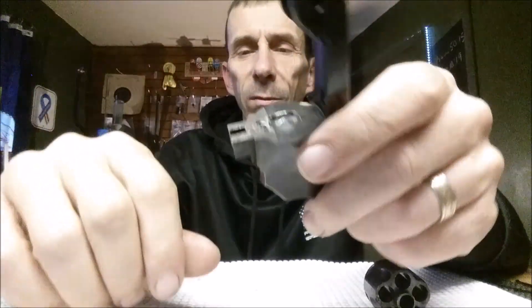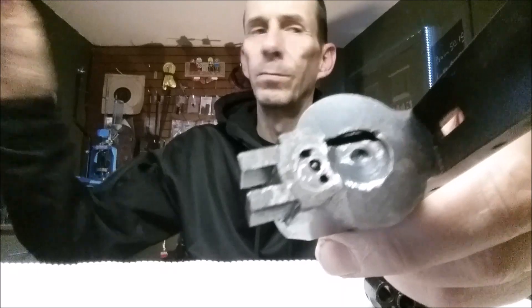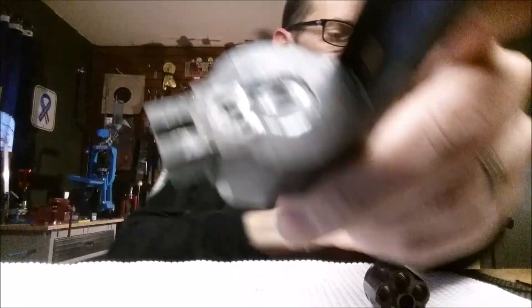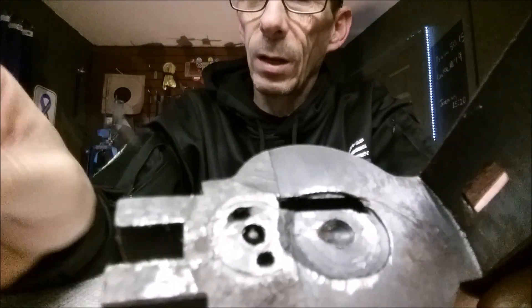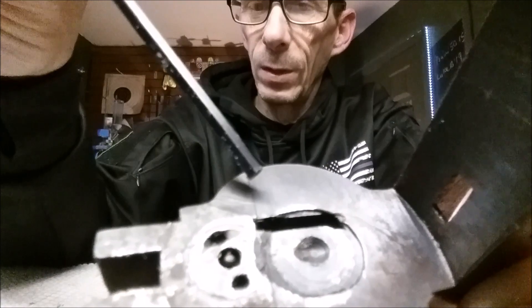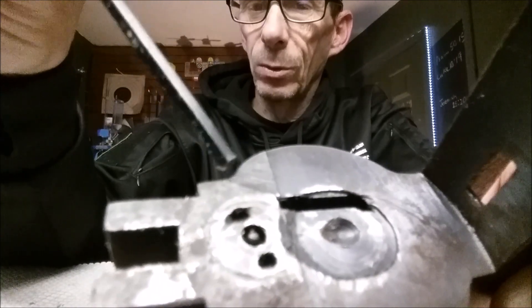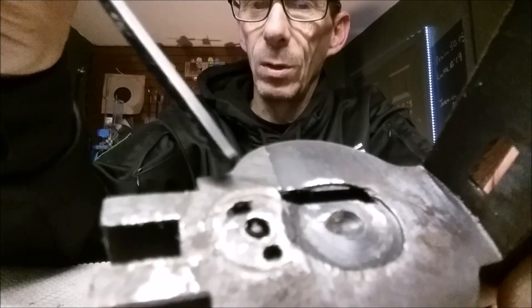Before I get to that, I want to show you something real quick because a viewer mentioned this in the last video. As far as the firing pin goes — you can see this has kind of a circular form around here — these are little nubs or indentions, and it has a specialty tool to actually remove this little circular piece.